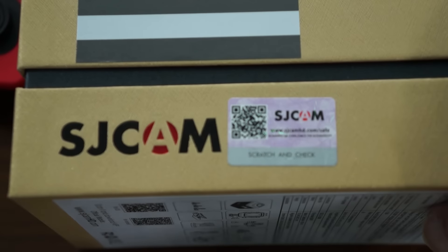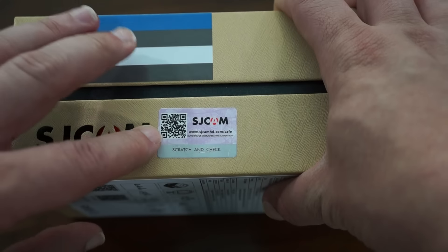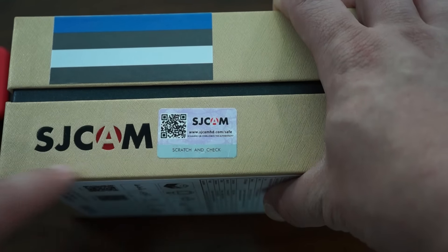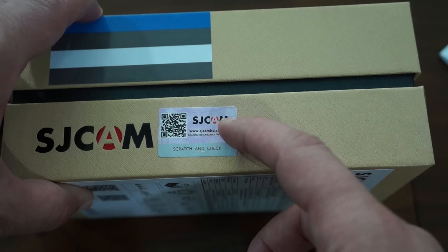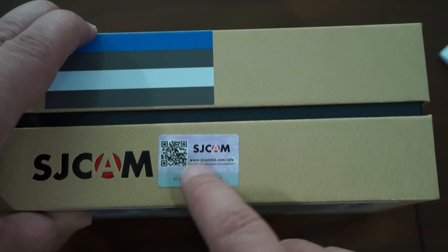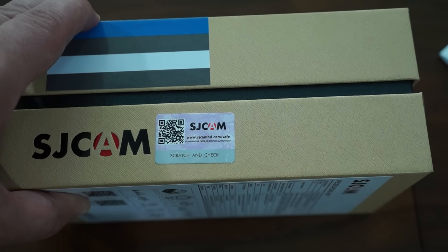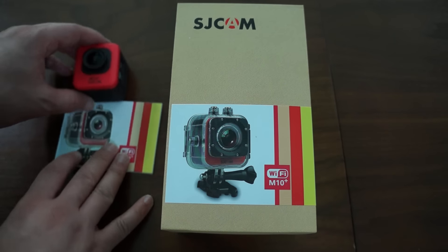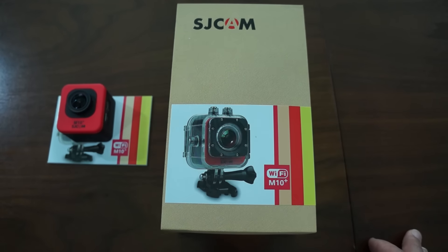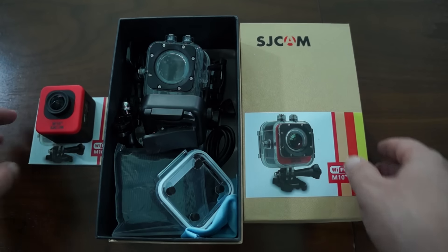On the side of the box, this is really important — we have the authentication scratch-off sticker. You can verify your camera via the mobile app, or scratch and check on our website at sjcamhd.com/safe, then enter the code under the scratch sticker to verify your SJCAM is original. There are many fake SJ cams on the market, so beware. If you're not sure, email us at sales@sjcamhd.com to confirm that the reseller you're buying from is legitimate.